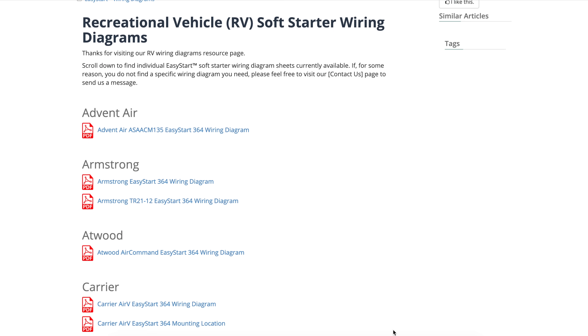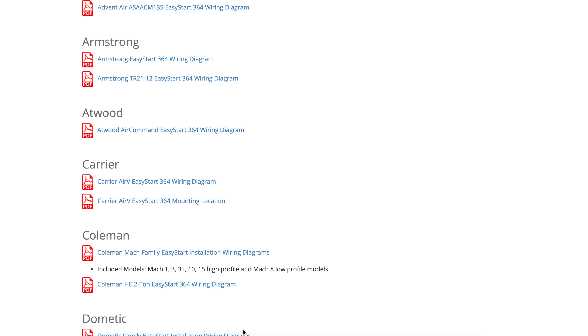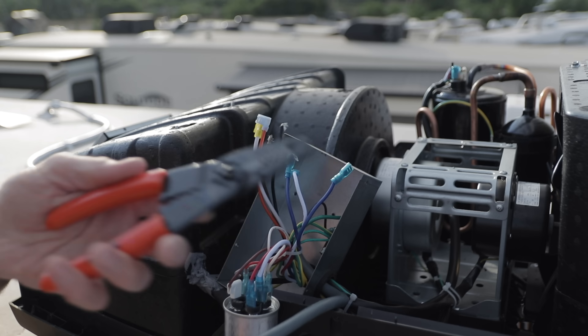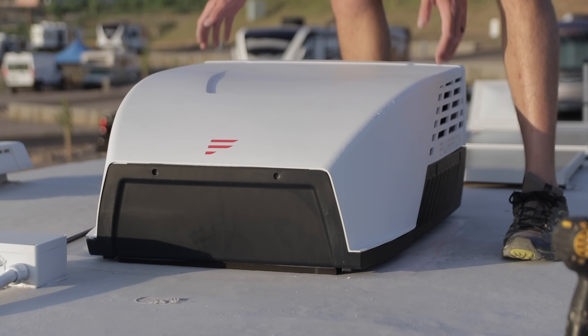For most AC units, you can just download the diagram of how to install it off of their website. But for this one, I looked up the wiring diagram inside the book and printed it off so I could make some notes and basically create my map of how it's going to get installed. Once you have your wiring diagram — your map — you're going to need an installation kit, some wire strippers, some crimpers, and a few tools to take the case apart and get inside.